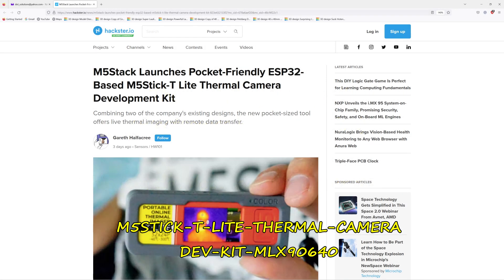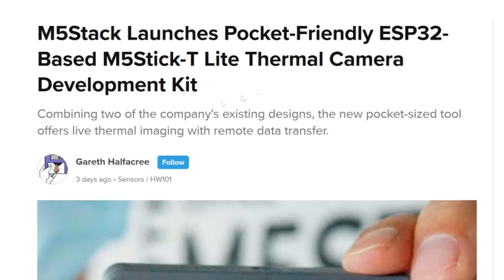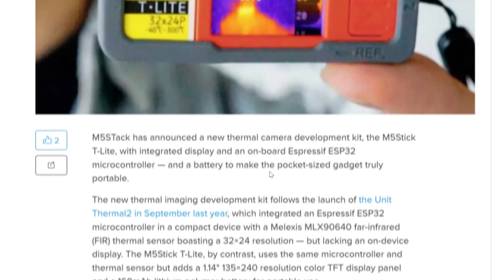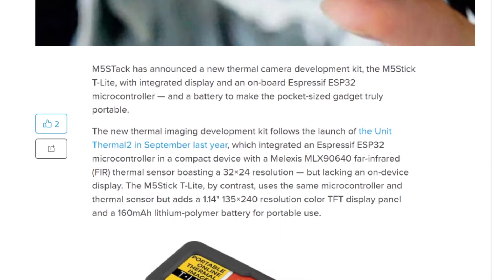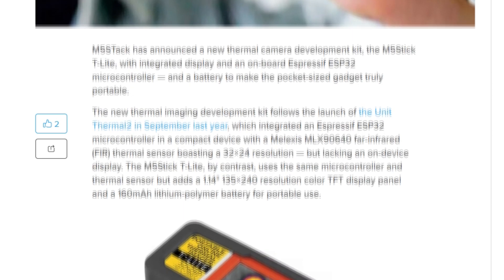Here's something that's basically an electronic aid — a thermal camera. You can gauge the size of it here; it's roughly postage stamp-sized, or a bit larger — like a large postage stamp. And it's only 32 by 24 resolution, I think.